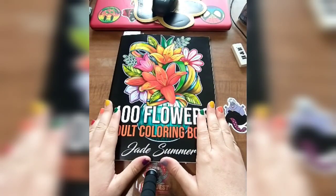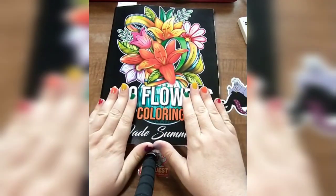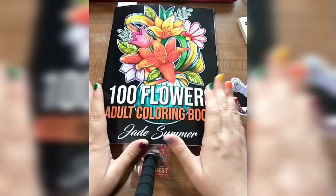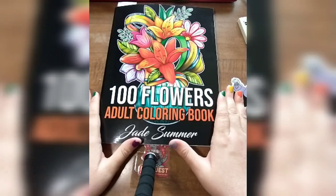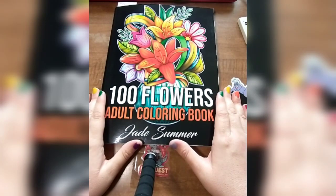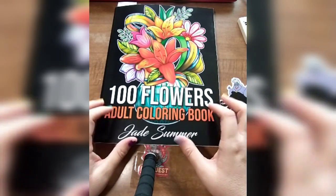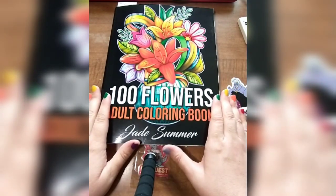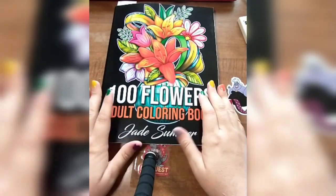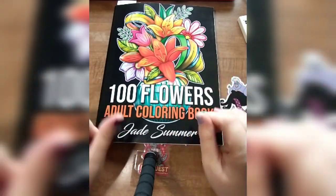Hello, my Magical Rainbow family. Welcome back to my channel, Janie's Disney Kingdom. Today's video is week three of the Besties 101 collab that me and my bestie Angie are doing. We're coloring a page out of this book, 100 Flowers Adult Coloring Book by Jade Summers. At the end of the video, I will have pictures of Angie's coloring page, so keep watching until the very end. But now let's get in and see what page I picked for this week and how I colored it.